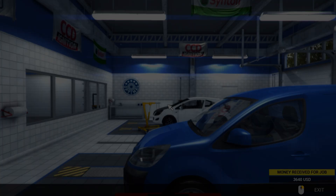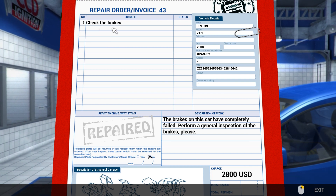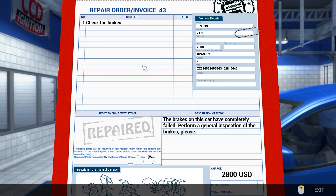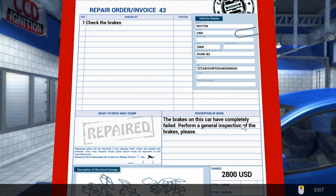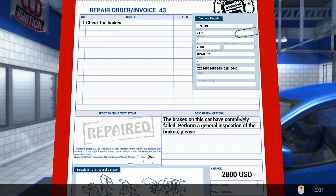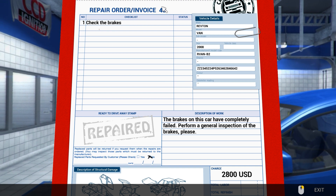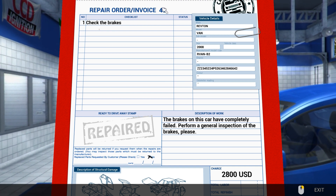We just spent a lot on our own parts though — ignitions, spark plugs, alternators, battery, air tubes. Check the brakes before the general inspection. I guess we could do that next episode. I hope you guys enjoyed this one — smash a like and leave a comment below. This is job 43 out of 70, still quite a few to go yet. Hope you guys enjoyed it — see you guys soon!